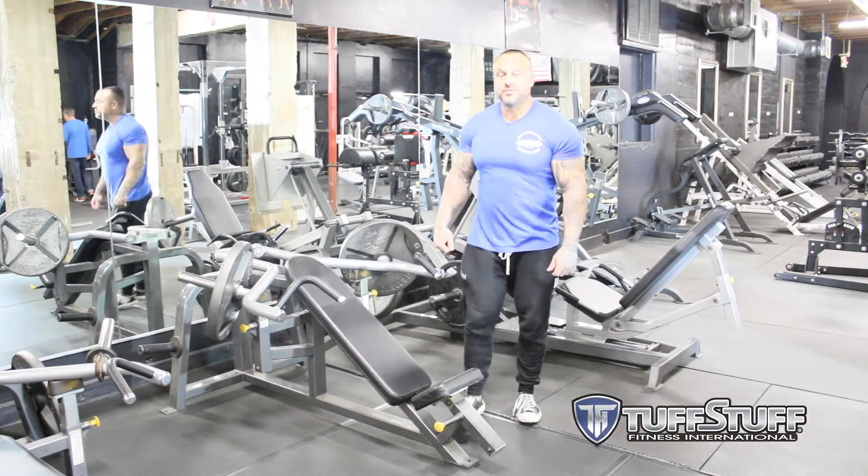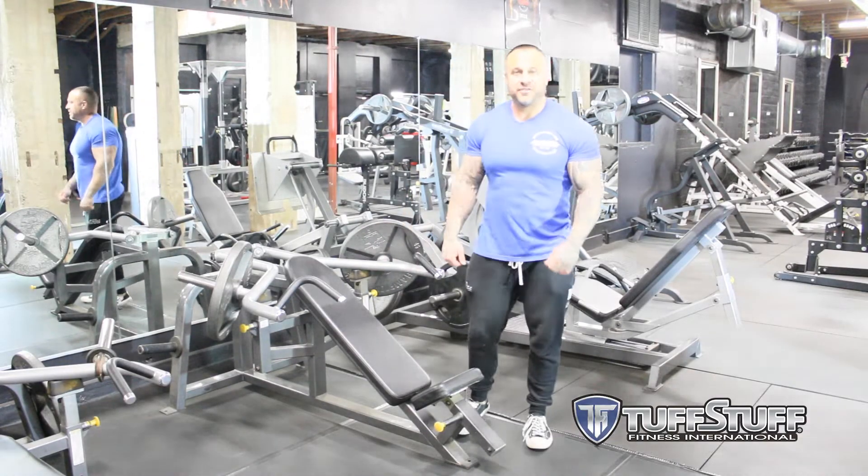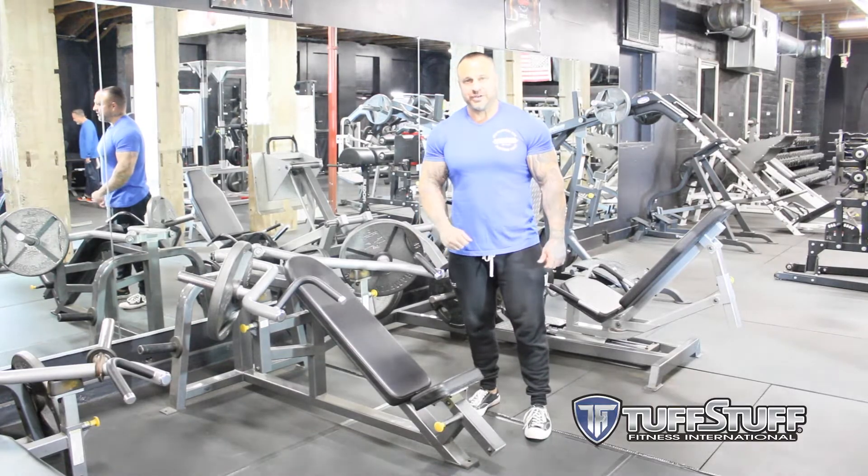Hey guys, Ryan Benson here, the owner of Team Zero Gravity and Zero Gravity Fitness here in Claremont, California, established in 2004.